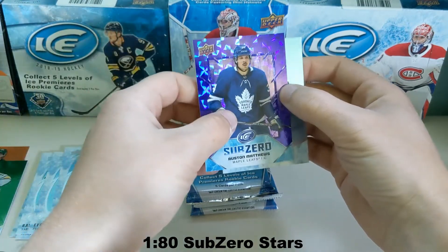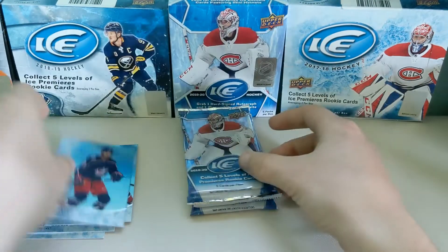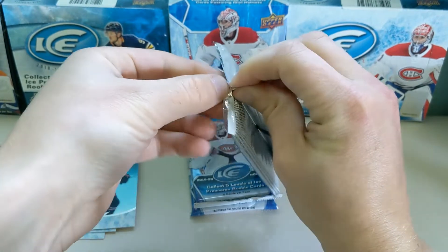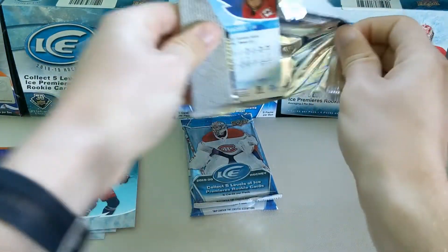Austin Matthews — I mean, he's great, so I can't complain with that. And Seth Jones. We got three packs left, still waiting for that auto. So it looks like we got a memorabilia card instead of the exquisite, which I'm okay with personally. It does look like there is a bigger card in this — I'm going to set that aside for now because that could be the last hit.